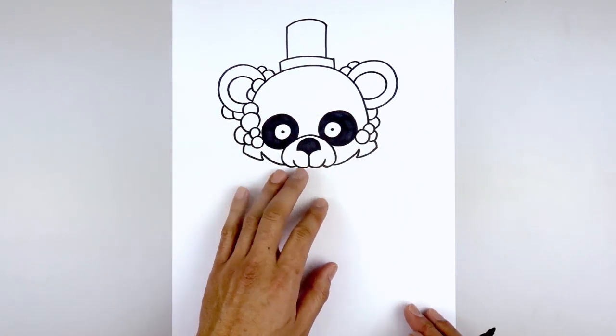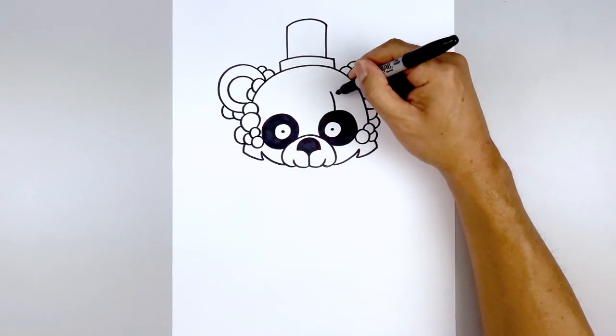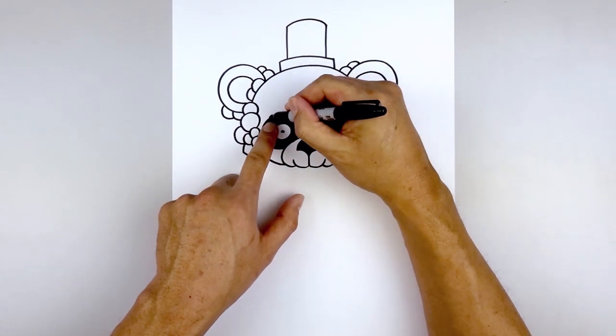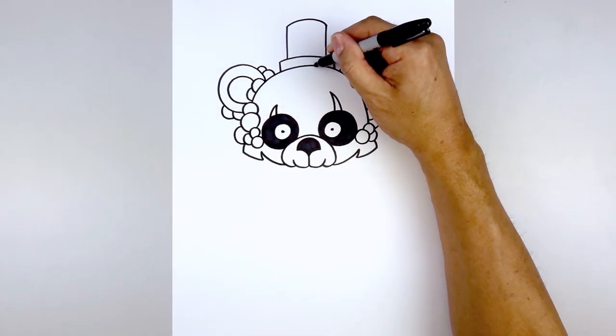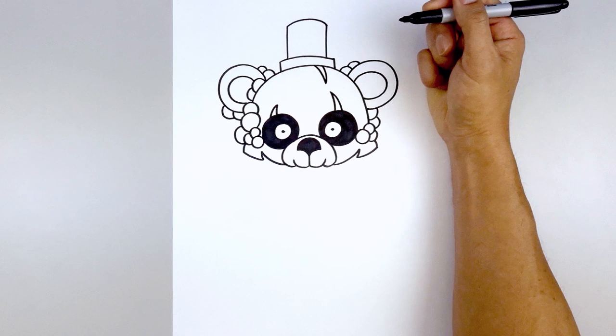We're also going to add a few scars across the face. Starting from the top of the right eye, curve up and then in, and taper that back down towards the bottom. Go to the left eye and draw a shorter one, going up and then down. Go up to the top of the hat on the right side, curve out and down, and taper that back up.